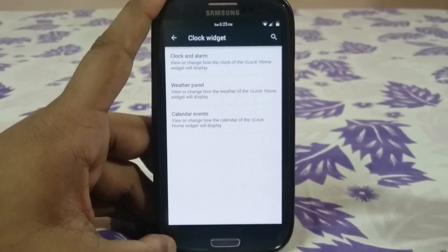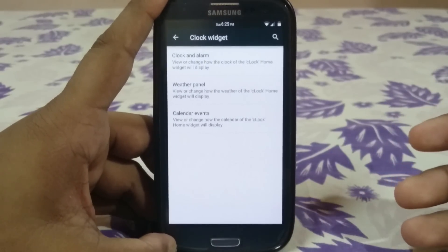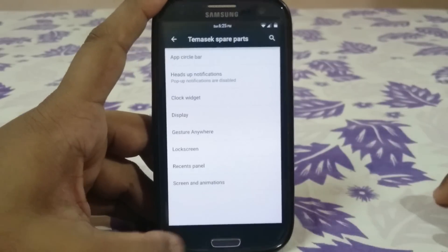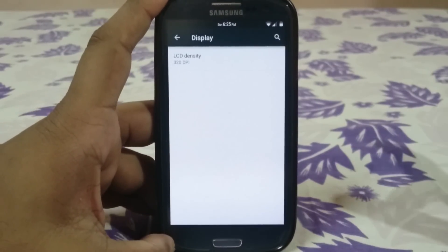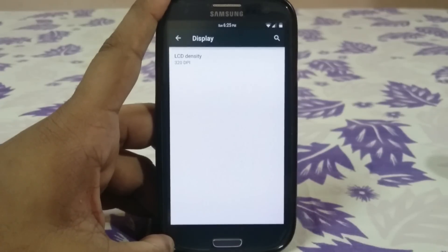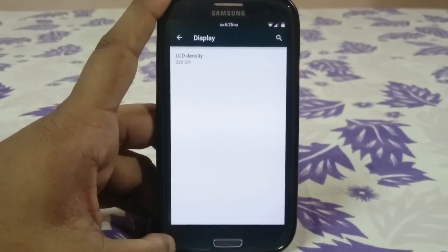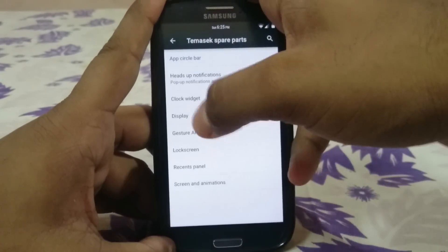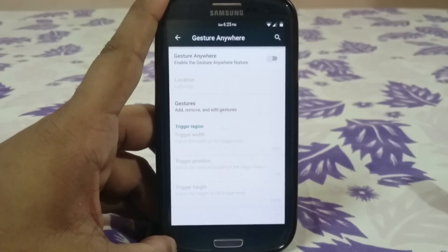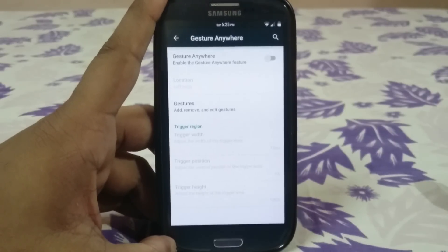It does have a clock widget — the C clock from CyanogenMod — which you can place on the lock screen and also add as a widget. Display options include an LCD density setting where you can change it to something like 280 or even 240.